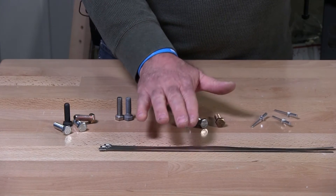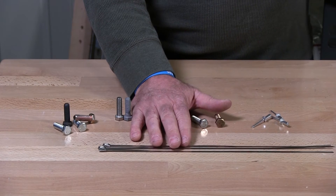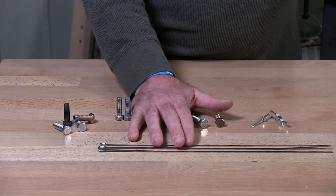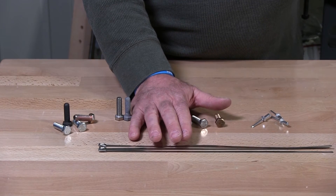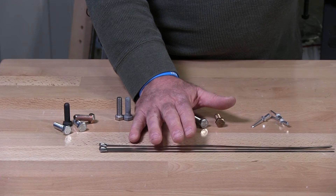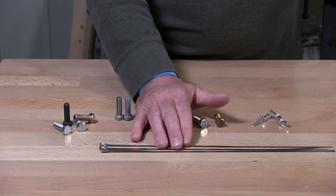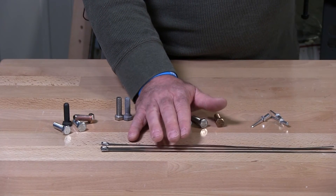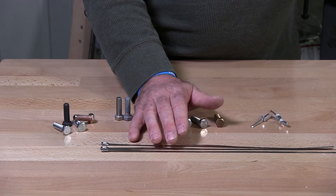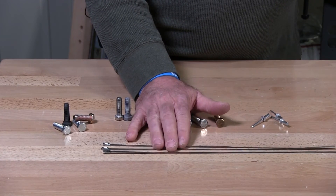I have here zip ties in 316 stainless. These are awesome for your car or anything that you're attaching in a saltwater environment — one of the best items out there. You can use vinyl zip ties, however over time they will crack and you'll be replacing those. These you will not be replacing.